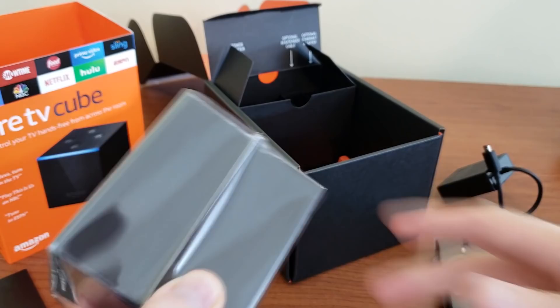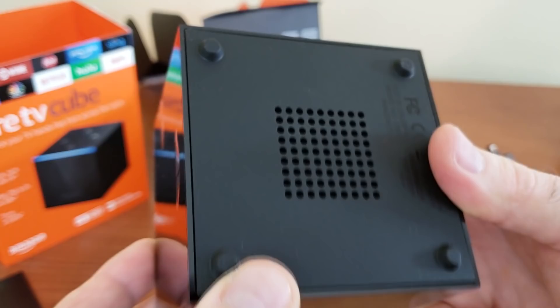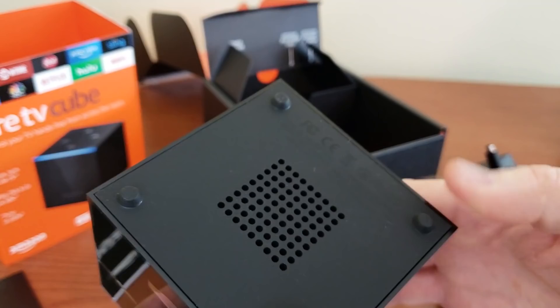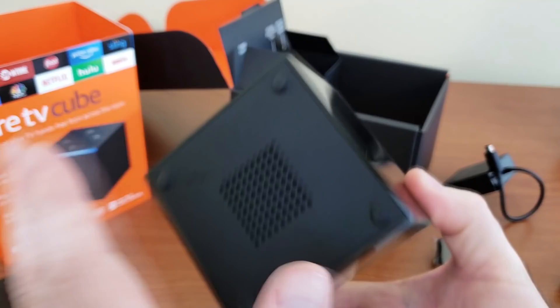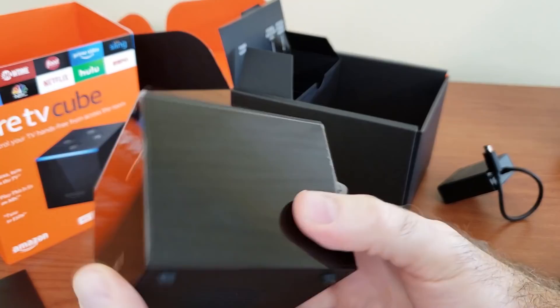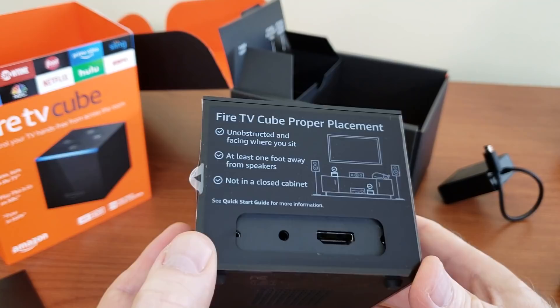Let's look at the box itself — what it looks like, what are the ports. In the bottom we have a speaker, I assume — yeah, that's probably a speaker, not active cooling. The bottom is rubberized with raised feet, which is nice because it's very hard to move over the surface. The sides are a bit shiny plastic. On the top we have the familiar buttons seen on other Alexa devices, and on the back where all the magic is, we have the HDMI port unobstructed and facing where you sit.